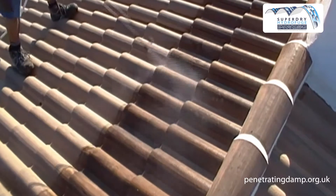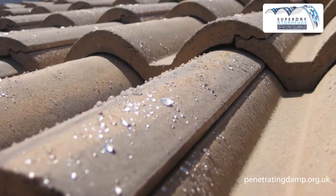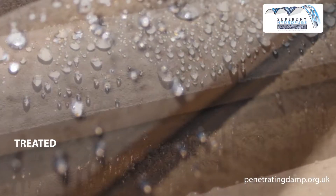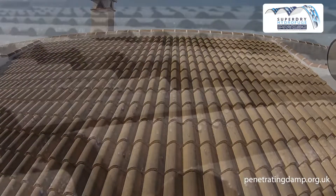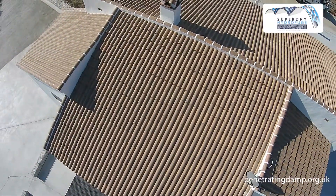Super Dry chemically bonds to the substrate up to 10 millimeters deep, making it extremely resistant to weathering and UV rays. The excellent beading effect means the roof repels water and microorganisms. A treatment with Super Dry will protect your roof against moisture for more than 10 years.